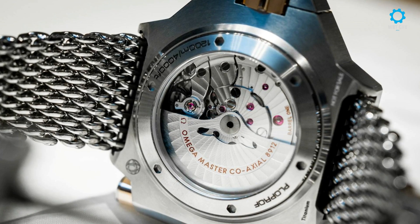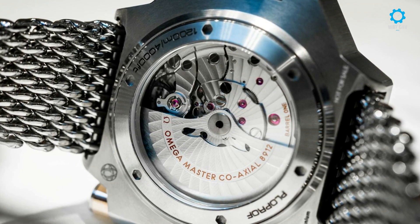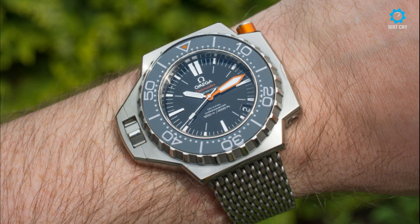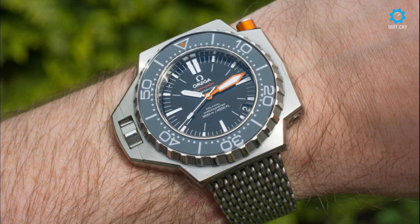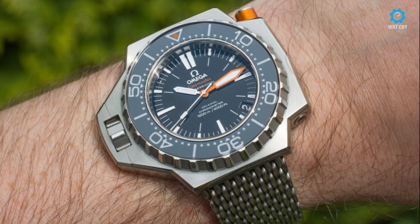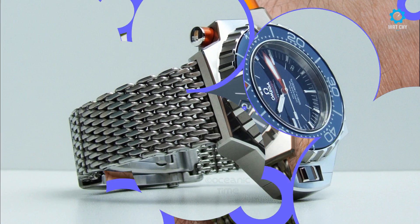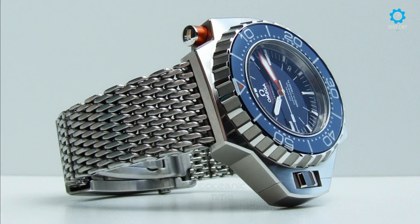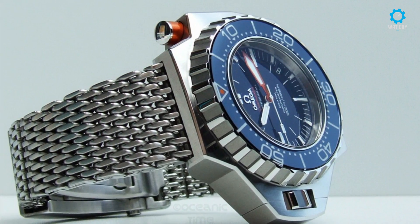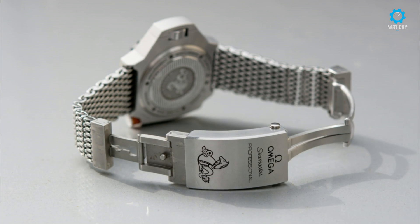Omega achieved a design that not only withstood the depths, but was able to, time and time again, remain underwater for very long periods of time. It sported unique features such as a more or less one-piece case, easy-to-grip safety bezel, and secure crown. It was arguably the best diving instrument of its time, and also very expensive. As a professional instrument it sat at the top of the Omega product line. Nevertheless, the watch was a hit with pros and consumers alike.